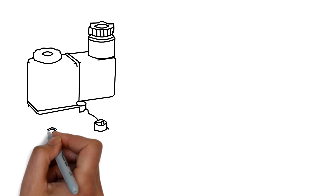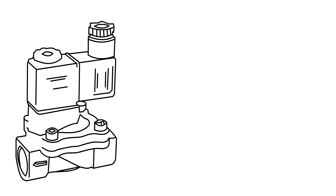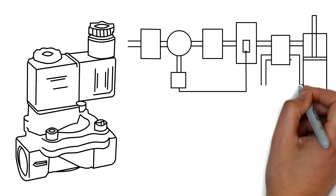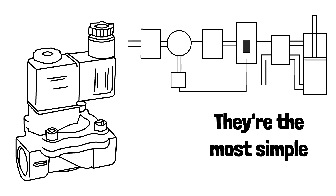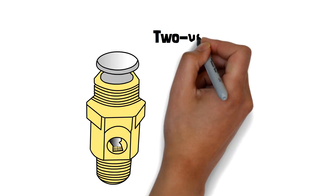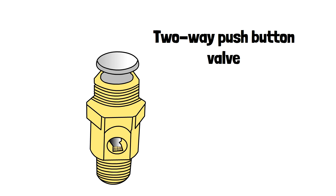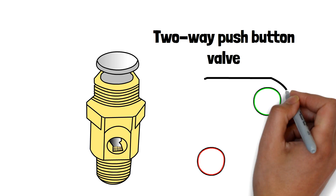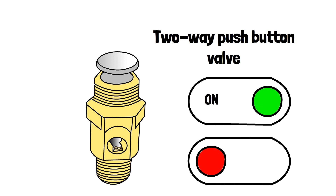A two-way valve is the simplest of all valves. You can have a two-way valve in pretty much any pneumatic system, but they are the most simple. In our example, we're going to simply take a two-way push-button valve. Two-way just means there's only two things that can be happening — it's either on or it's off.